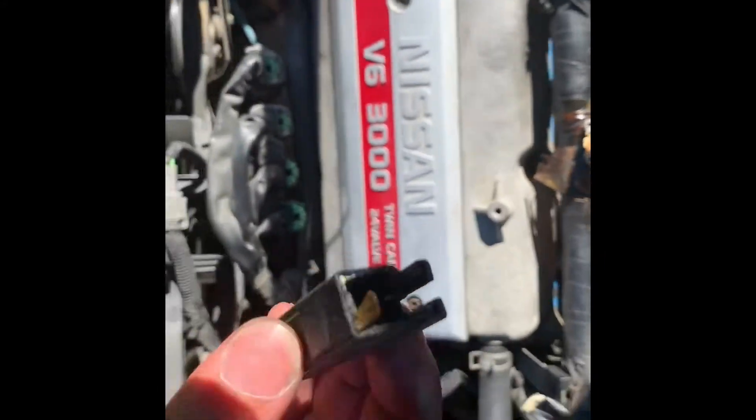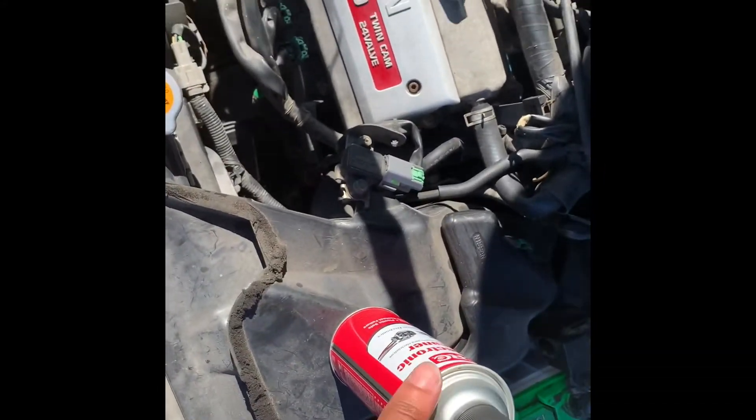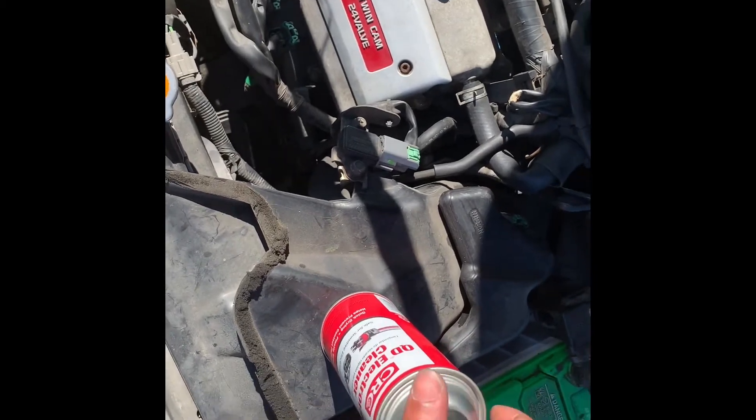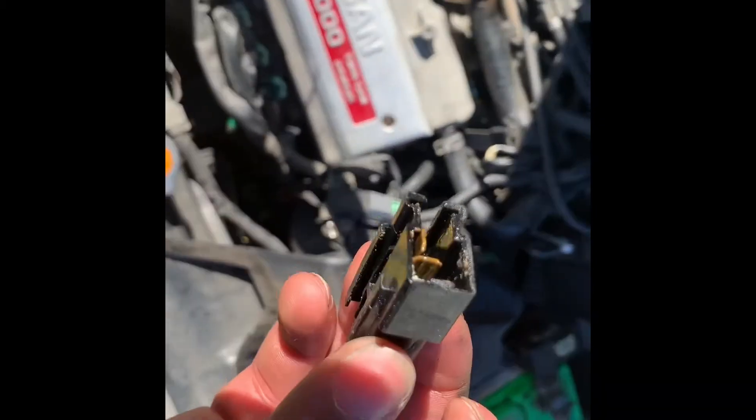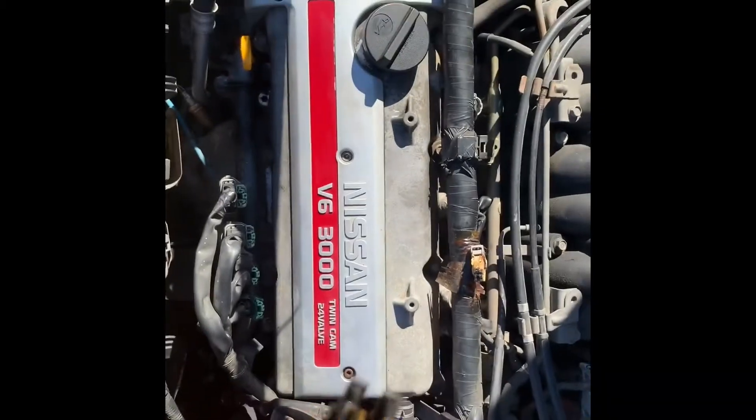I mean, that's not nothing for me. But I'm gonna go ahead and try to clean it with some of this, and if I do post the video, that means it fixed the code — so you guys will definitely know.